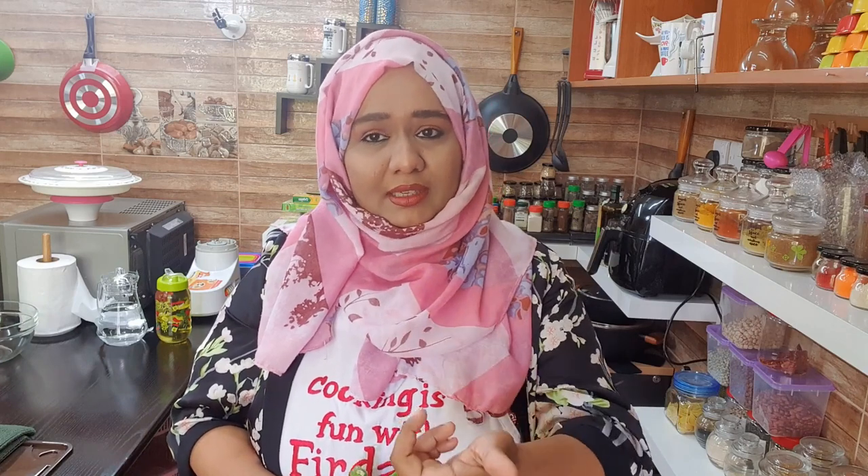Yes, it's okra — you call it Bhendi, and in Tamil it's called Vendakai. We are going to do two recipes with okra: one you can have with rice, dosa, and idli, and one you can have with parathas, naans, chapatis, and rotis.